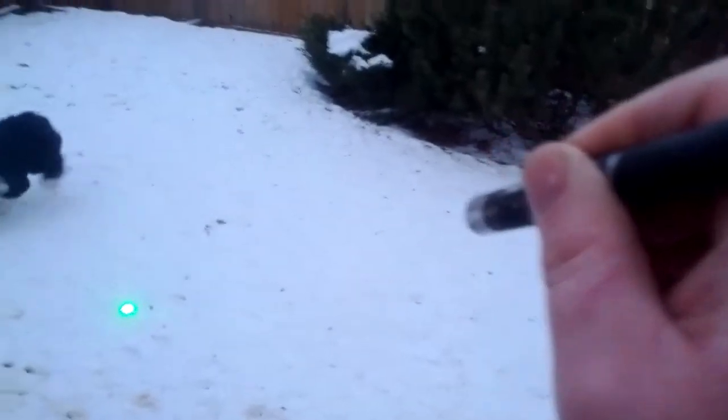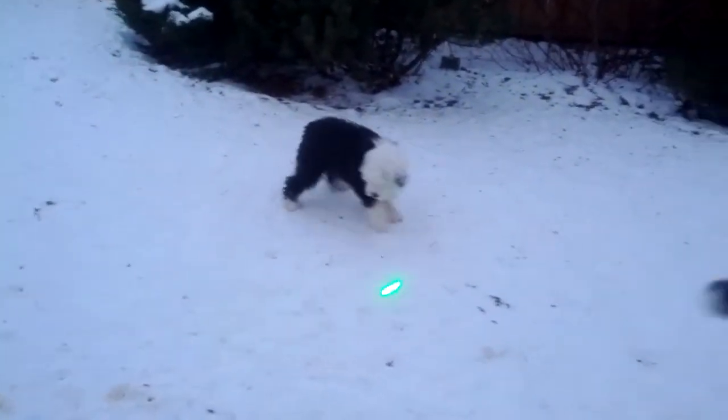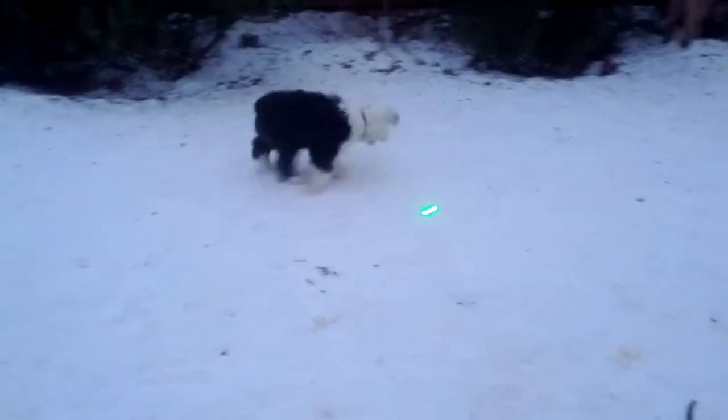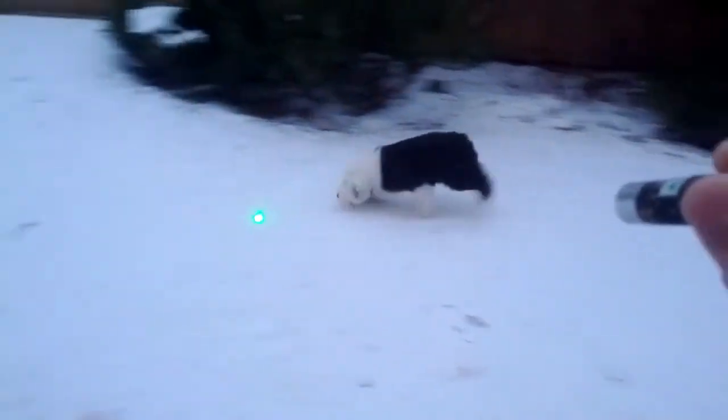I haven't tried this with a red laser yet, but he seems to like this one. A lot. So much so that he doesn't even get distracted that I'm talking like he normally does.